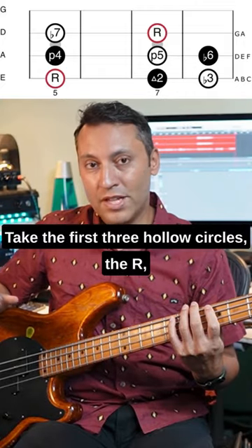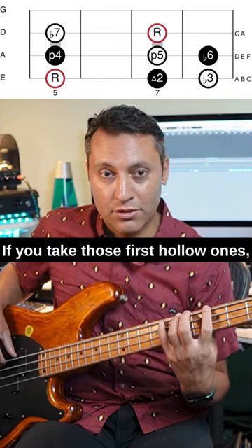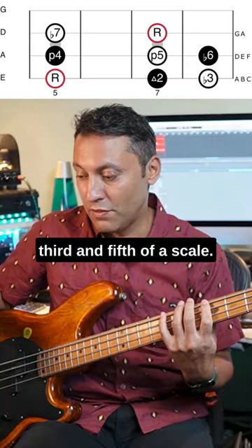Take the first three hollow circles: the R, the b3, and the P5 — that's the perfect fifth. Those are intervals well worth learning. If you take those first hollow ones, you have what's called a triad. That's just three notes: the first, third, and fifth of a scale.